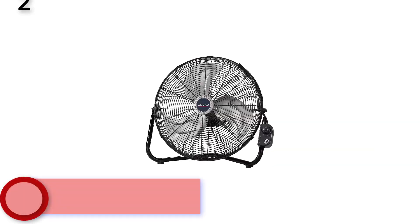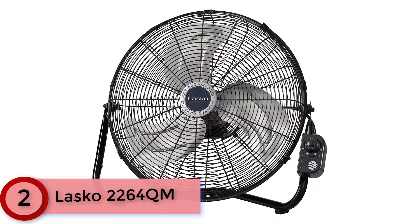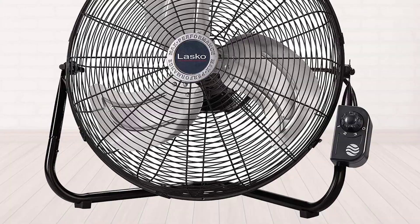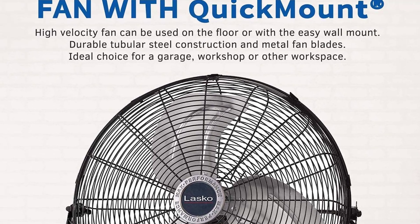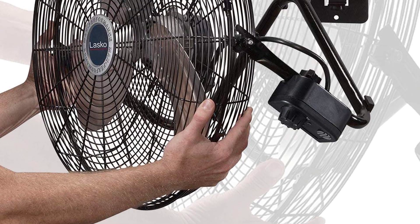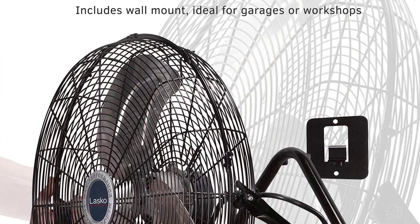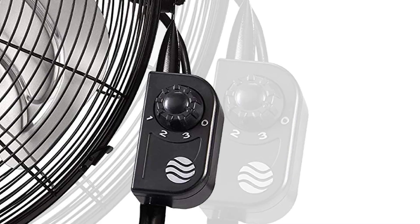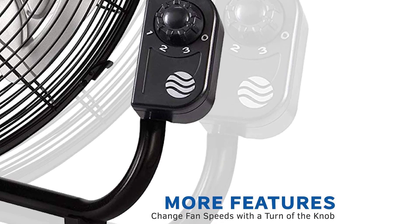At Number 2: Lascaux 2264-QM. Perfect for your garage, attic, or any place that requires a high-velocity unit, the versatile Lascaux 2264-QM boasts three powerful speed settings, can be used on the floor or mounted to the wall, and sports a sturdy handle that makes it easy to carry from room to room. The powerful motor and metal fan blades provide a cooling breeze throughout the room.